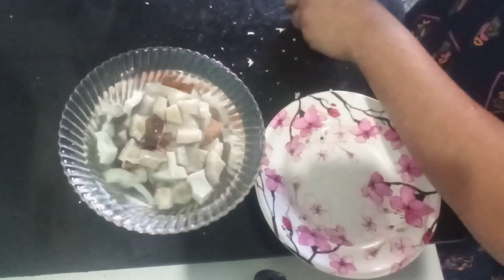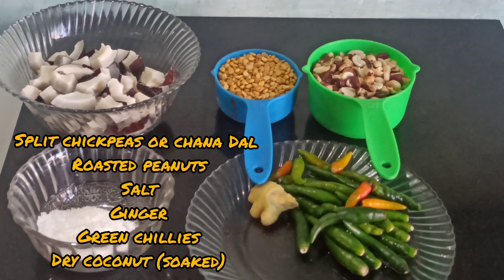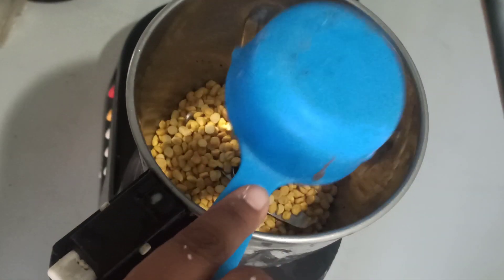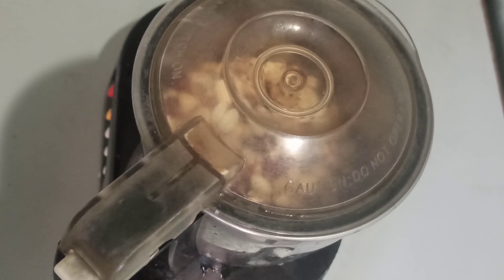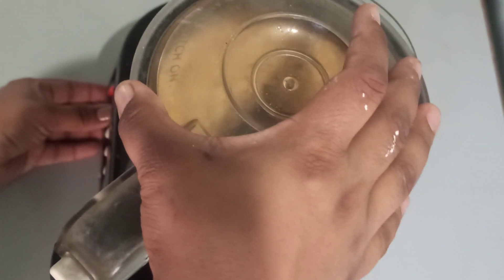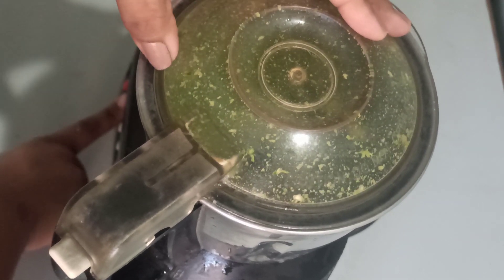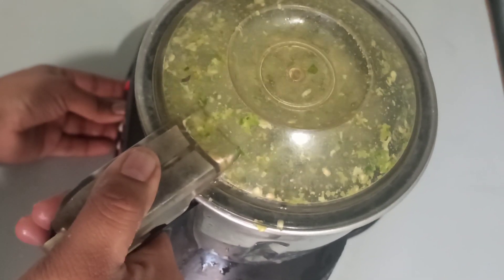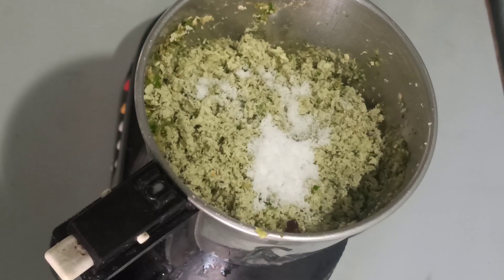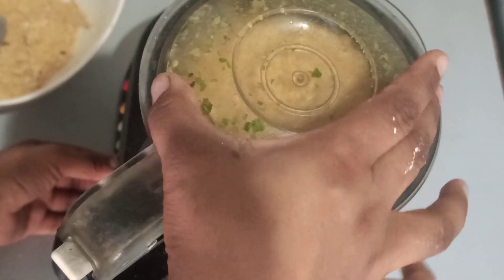After half an hour, these are the ingredients I require. I am using chana dal and roasted peanuts, green chilies, ginger, and salt. I am going to first start with grinding the roasted peanuts, then grind the green chilies and ginger. After that I am going to add the coconut and grind them. Then I am going to add in the salt as per taste, and the powder from the chana dal and the peanut, and grind them as well.